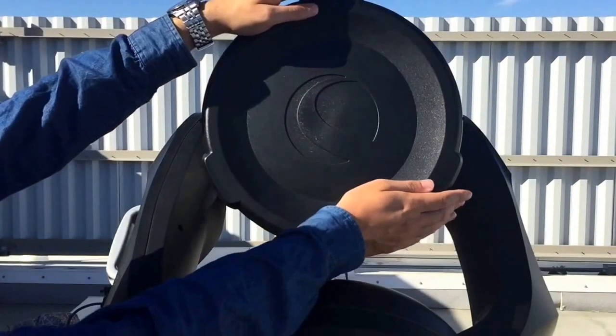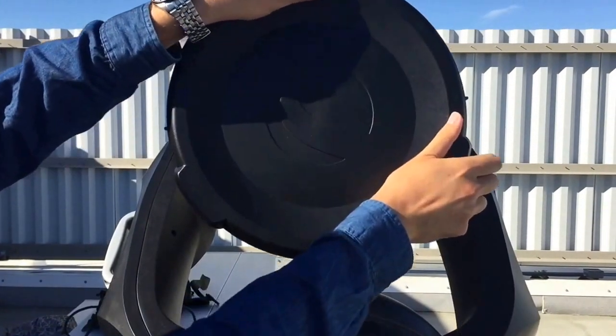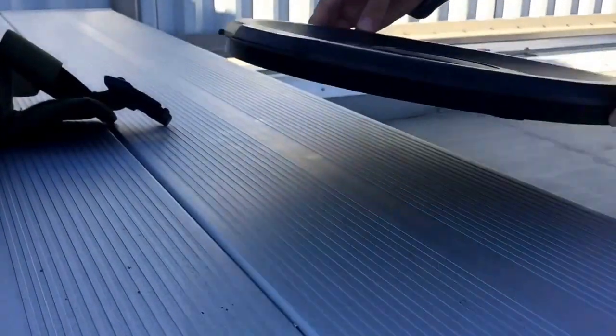Remove the primary lens cover on the telescope by grabbing a tab and turning counterclockwise. Pull straight out and place the cover face up.